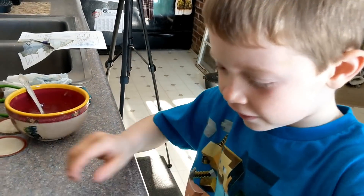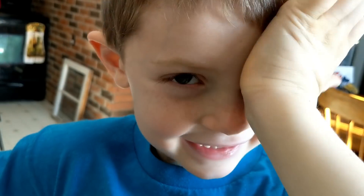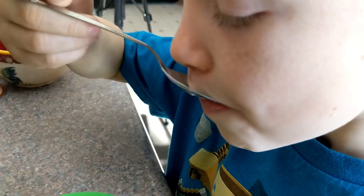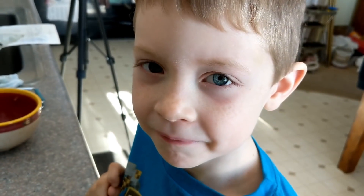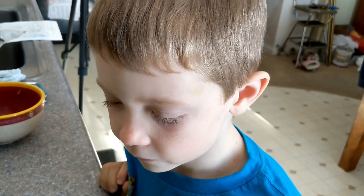Next coming in for the taste test we've got Andrew. Hey, can you smile real quick? Are you sure you're going to be able to eat that with no teeth? Is it good with a spiced apple? Now we've done homemade yogurt before - what's some other stuff you like to put in there besides spiced apples? Do you remember? It's been a while. Cinnamon.